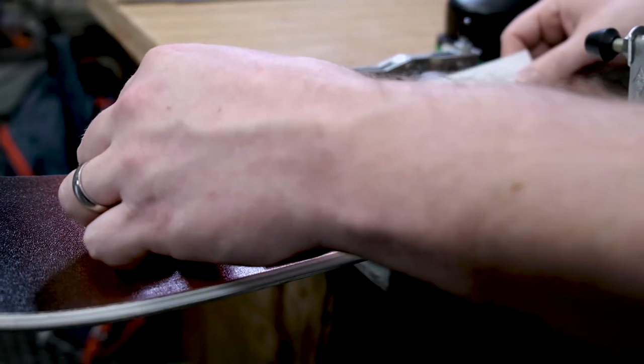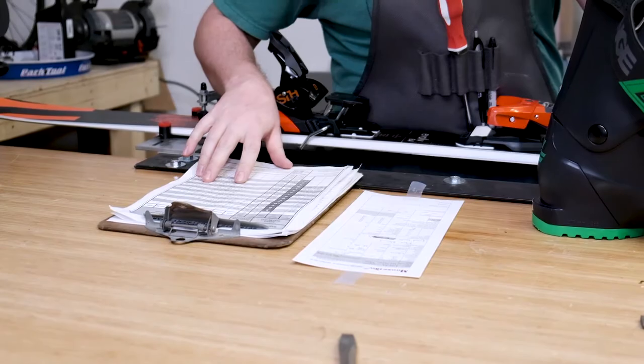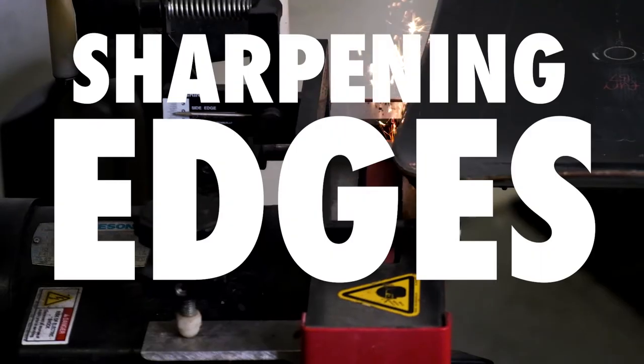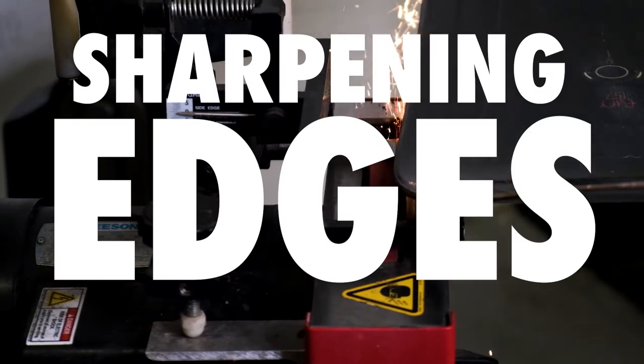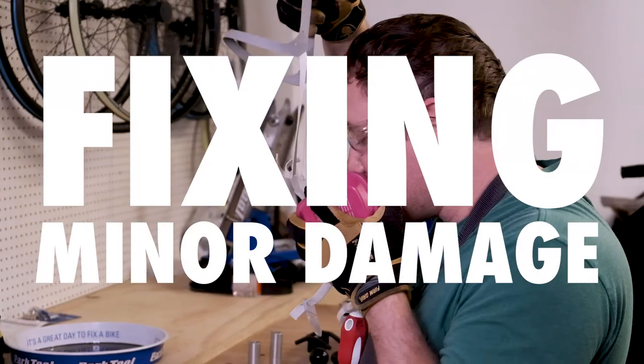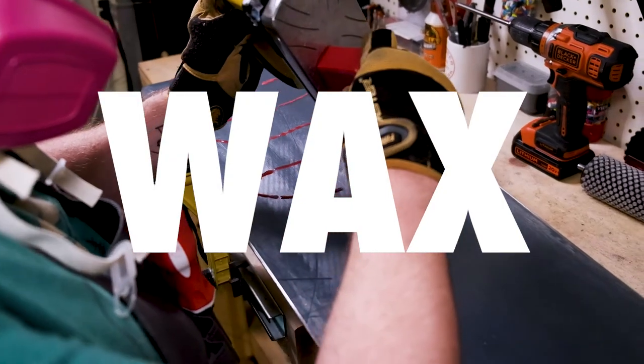At Moose Jaw, we offer a few different levels of tune-ups. We do everything from basic hand tunes to full base grinds. A basic hand tune includes sharpening the edges, fixing minor base damage, and waxing the base of the skis or snowboard.